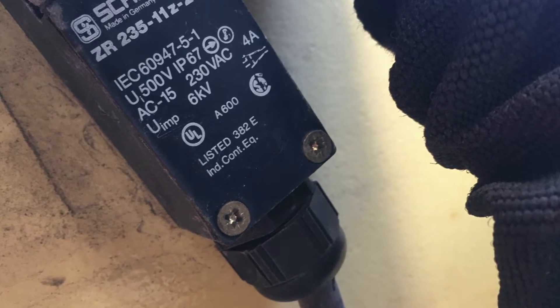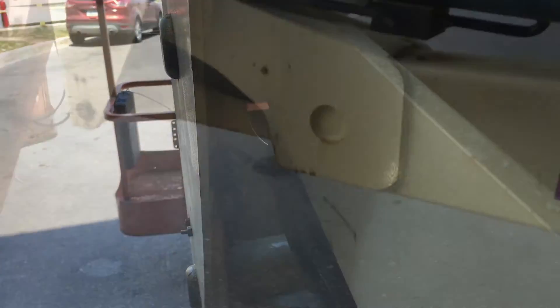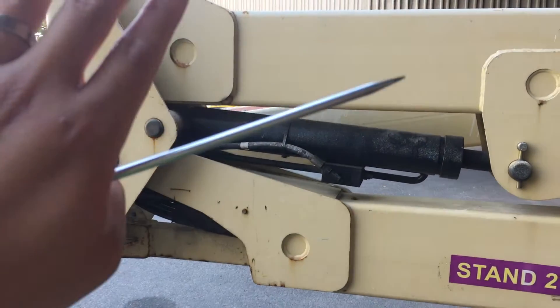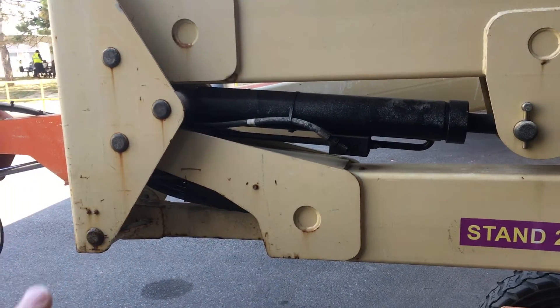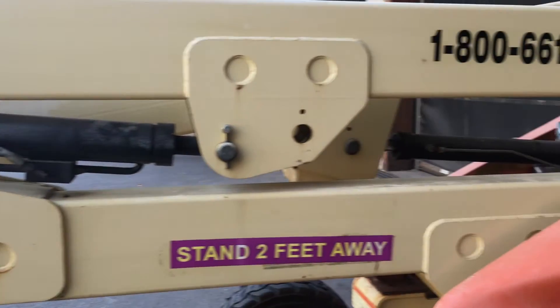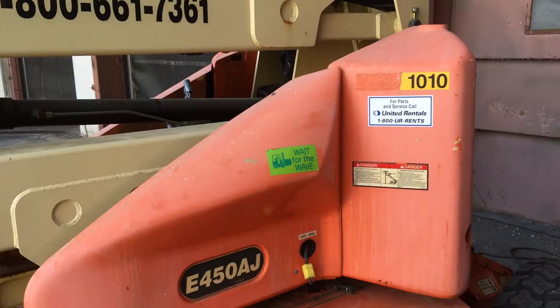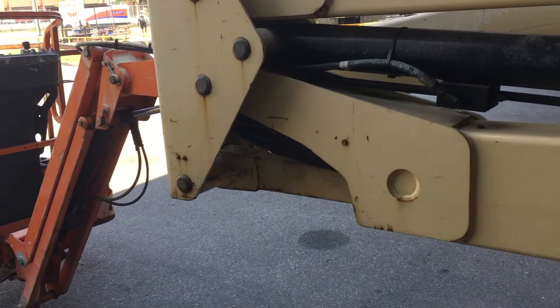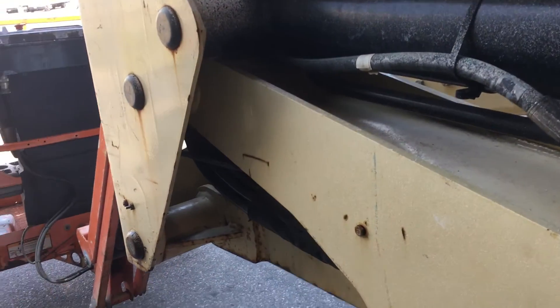It's too bright so I'm not sure if you can see. What happens is when this arm raises up, the limit switch gets triggered and the machine knows it's up in the air, so it reduces the speed. But when it goes back to ground level, that limit switch is supposed to get into a notch.